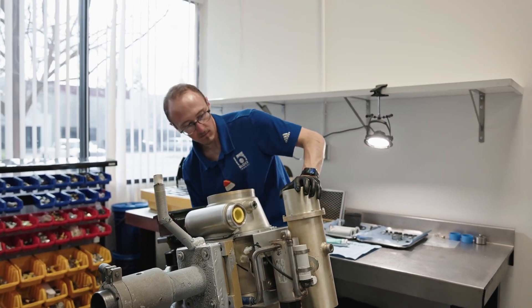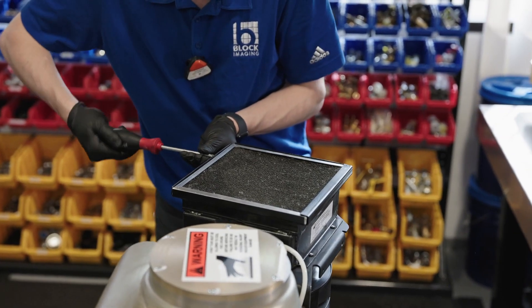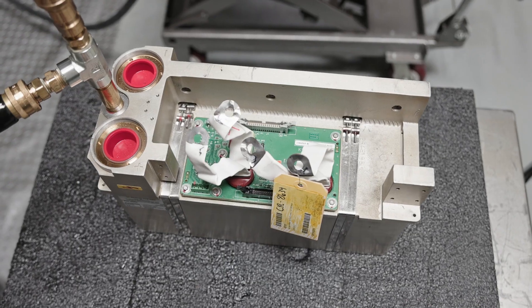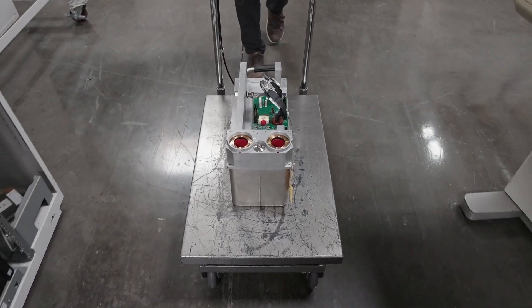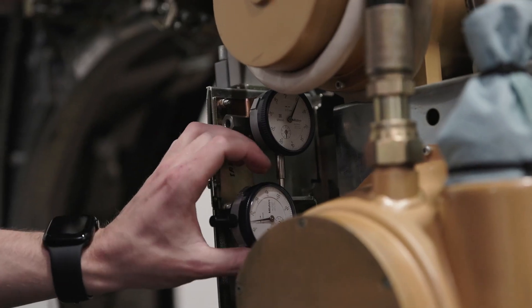As we look at the quality performance of X-ray tubes, one of the important things is to measure warranty or failure rates to ensure that the processes in place are meeting customer demand. One of the things we put in place to avoid failures is to go through rigorous system testing before a tube would leave our door.